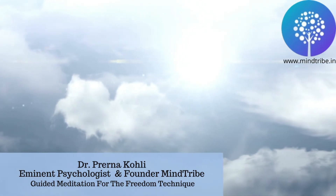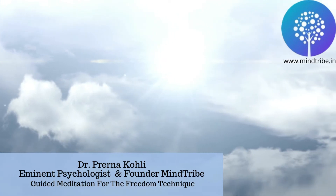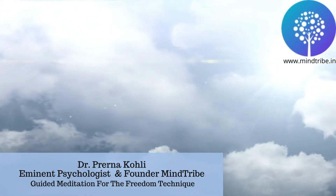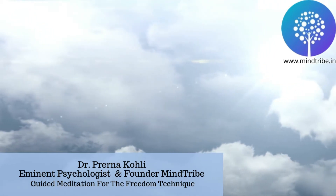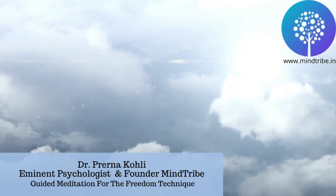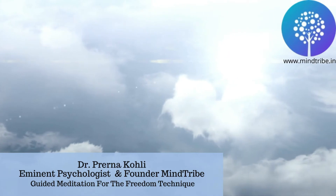Hello and welcome. I'm Dr. Prena Koli, a clinical psychologist and the founder of Mind Tribe. At Mind Tribe, we provide affordable counseling, support groups, communities, workshops, and e-learning for mental health. Over the next few minutes, I'll be guiding you through the Emotional Freedom Technique.